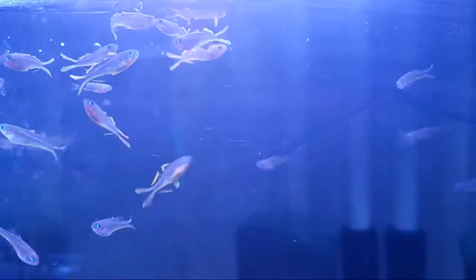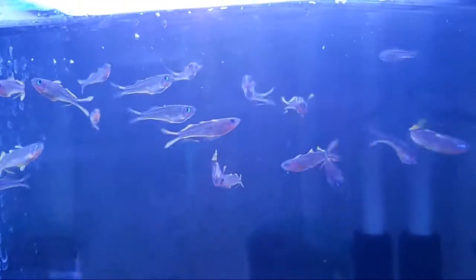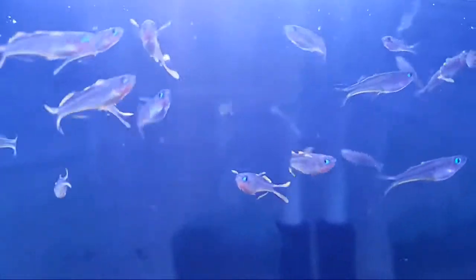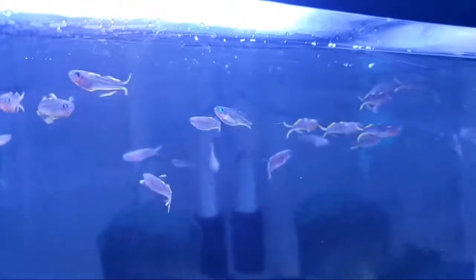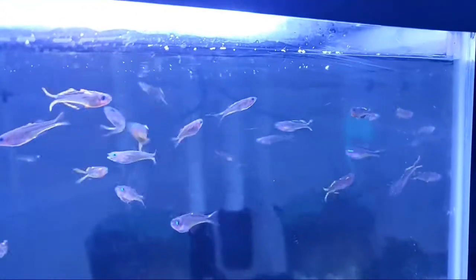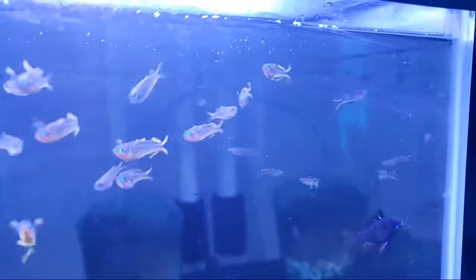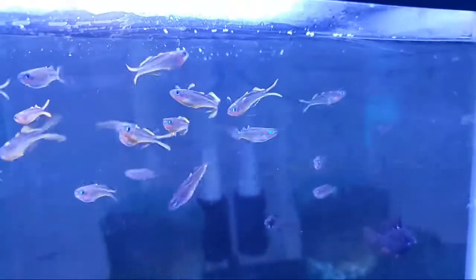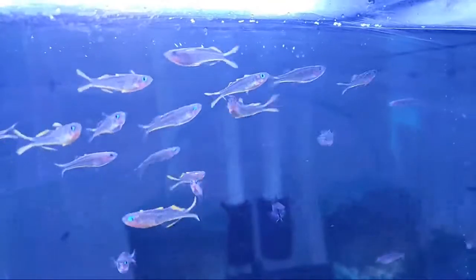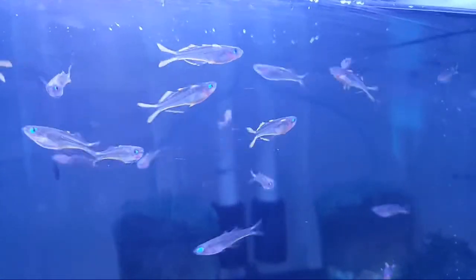Welcome everybody to a discussion on these fish. I'd also like to welcome everybody who may be on the replay — please leave a comment below if you're on the replay crew. It's certainly good to see a thumbs up already. These particular fish are just a delight to have. They're so active and fun to watch. The blue eyes on them just glow.